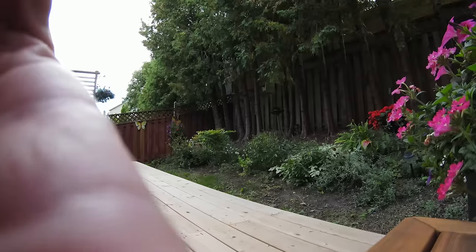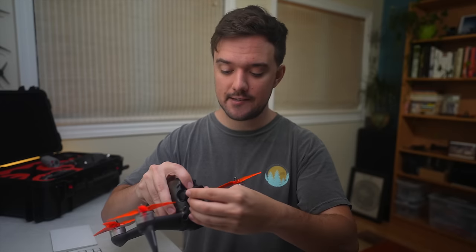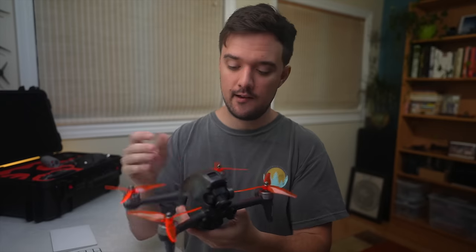The solution to this is using an ND filter, which are essentially sunglasses for your camera and will manually make your image darker. The ones I use come from a company called PGY Tech — they come in a pack of three filters with different intensities so you can pick and choose depending on the brightness of your location. So far they've worked really, really well. In my opinion, these are an absolute must if you're trying to get great quality video — and if you're flying a drone like this one, which is designed for cinematics, what else are you trying to do?